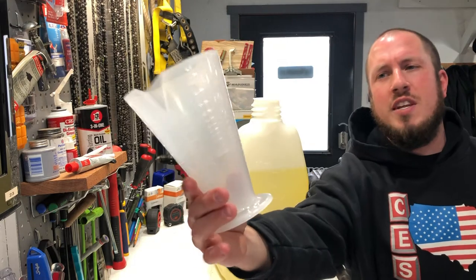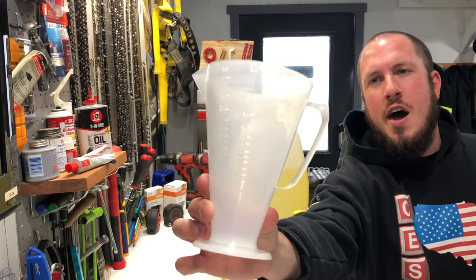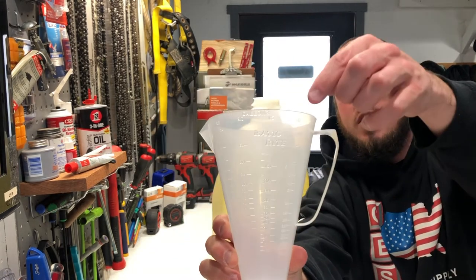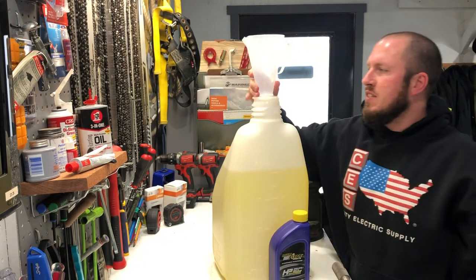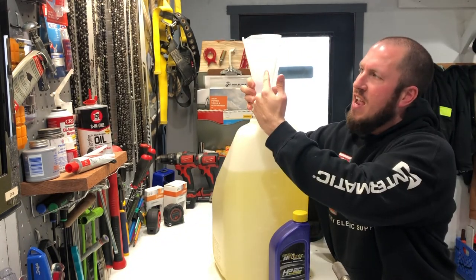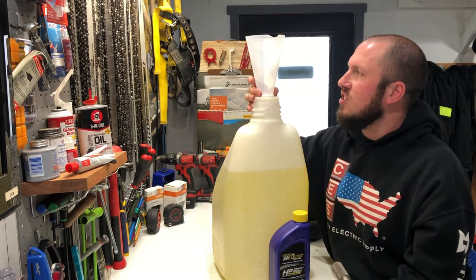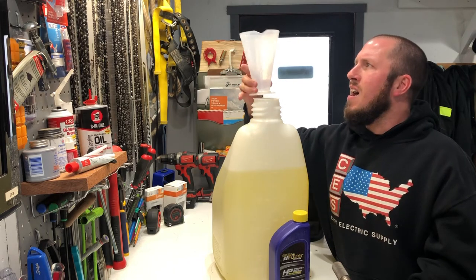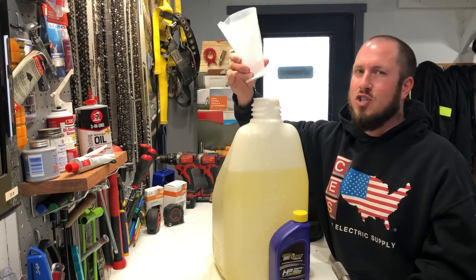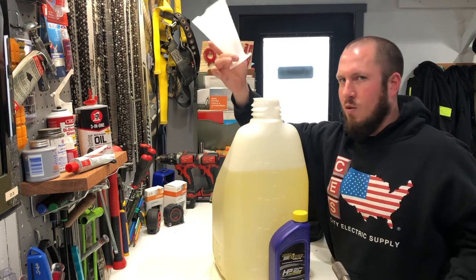Let's go over the Ratio Right because this makes it extremely simple when mixing. This is basically a graduated cylinder, except it's not a cylinder — it's kind of like a cone, a graduated cone if you will. It has all the different ratios for one gallon, one and a half gallon, two gallon, and two and a half gallons. If we're mixing five gallons, we do the two and a half twice, and it literally shows you exactly what the line is for 40 to 1 or 50 to 1. It goes from 70 to 1 down to 16 to 1, so it definitely covers you. By no means am I getting paid by Ratio Right — these things are just awesome. Order them on Amazon, they're like seven bucks.